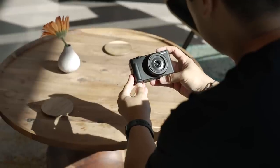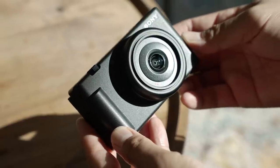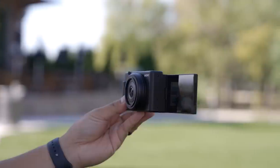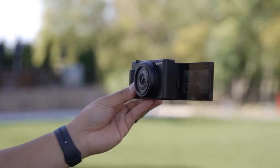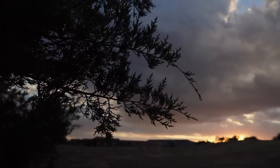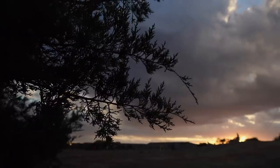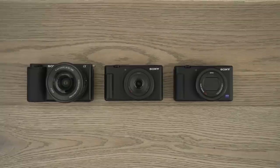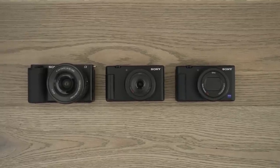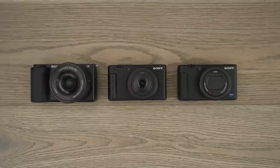Now let's talk about the specs. The Sony ZV-1F is a 4K camera with a one-inch sensor and a fixed 20 millimeter wide-angle lens — and yes, that's full-frame equivalent. Which is ideal for vlogging because wider is better. The camera will shoot at a fixed aperture of f2.0, so awesome to have that blurry background. And pretty much all the similar features found in the Sony ZV-1 and the ZV-E10: background defocus, product showcase, face priority auto exposure, soft skin effect function, and of course, live streaming with a single USB cable.